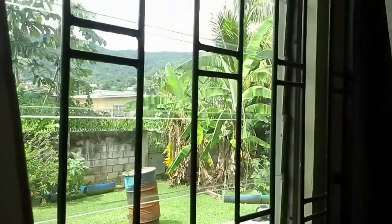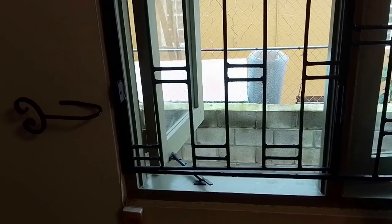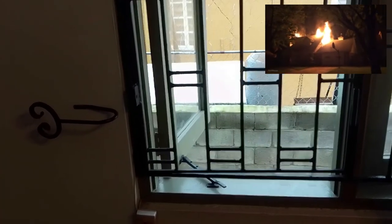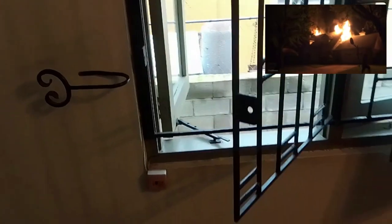So a minimum of 6 points, preferably at least 8 points. An important part of using burglar bars on windows is that you must leave yourself a way to get out of the house in an emergency, should your regular exits be blocked. You should always have an escape built into your burglar bars, as is the case here.